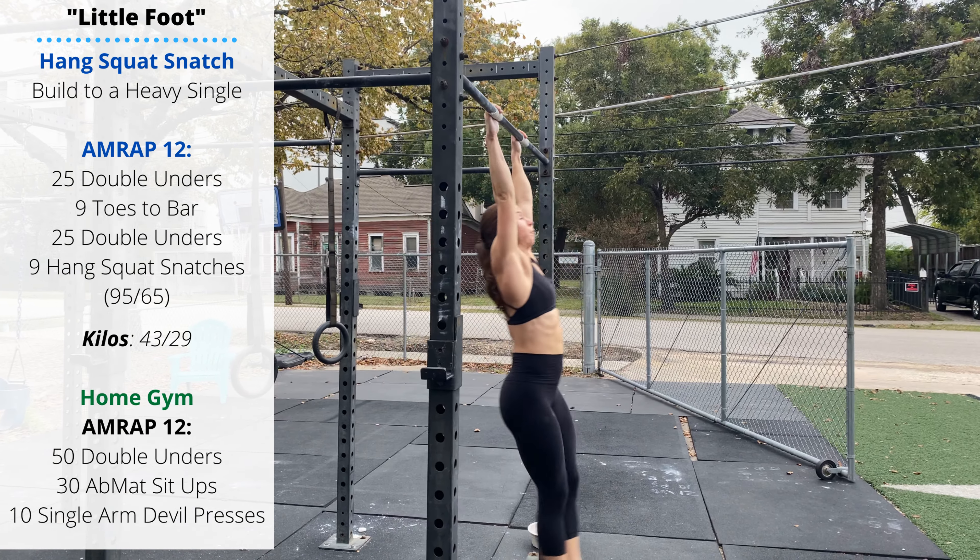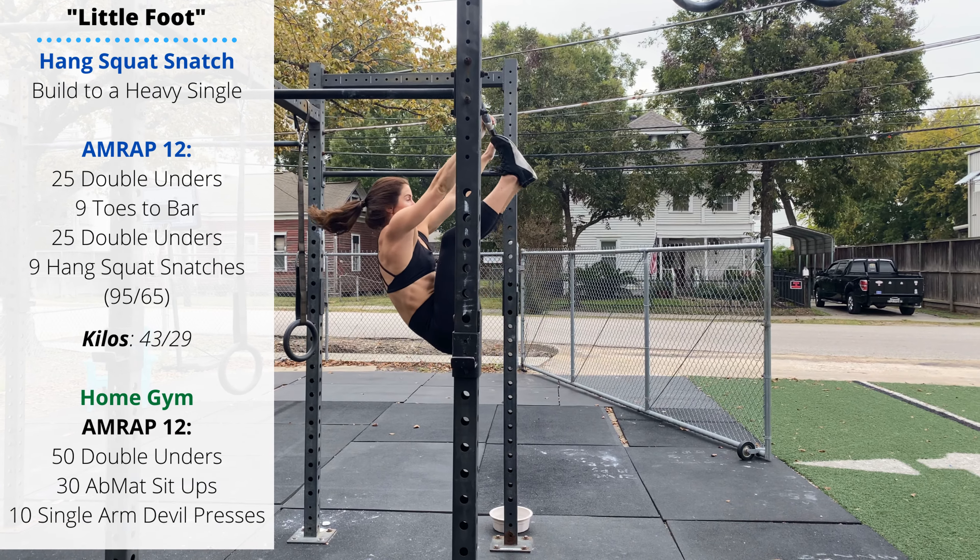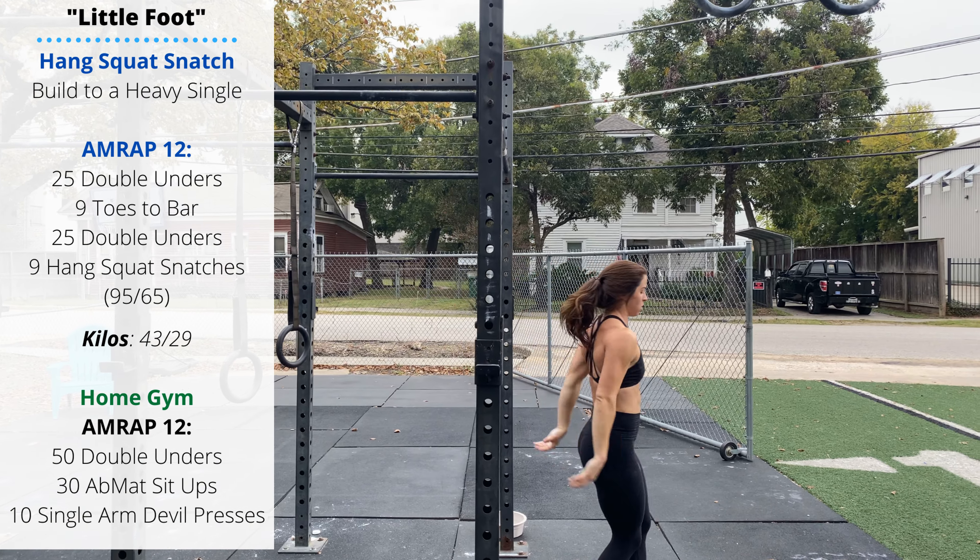Warm-up: two rounds, 30 seconds each. Single unders — round one, just do single unders, try to keep your grip loose. Keep a loose grip on the bars, it can be a grippy workout so don't over-squeeze the handle. Then active Samson stretches: fingers interlaced overhead, long lunge forward.